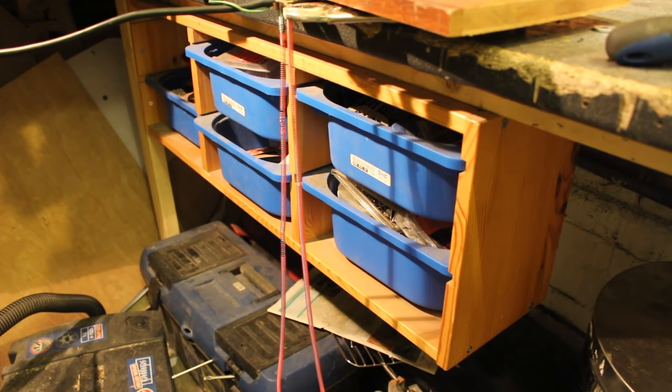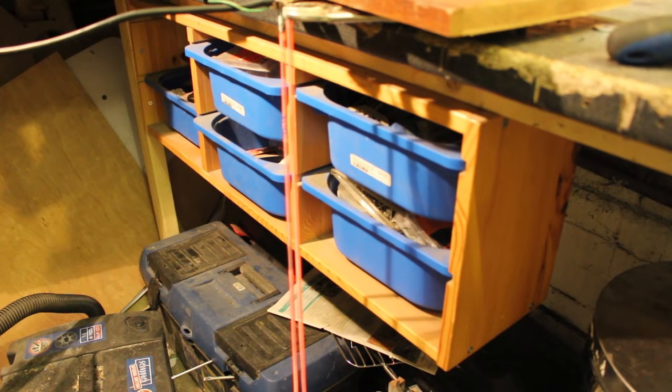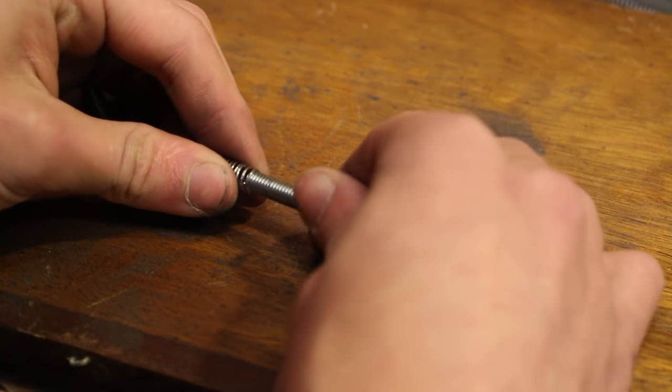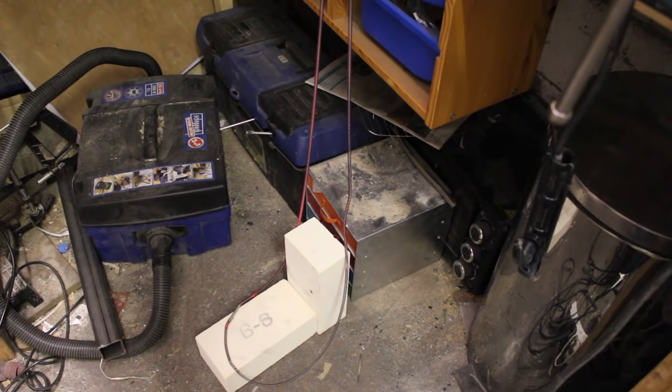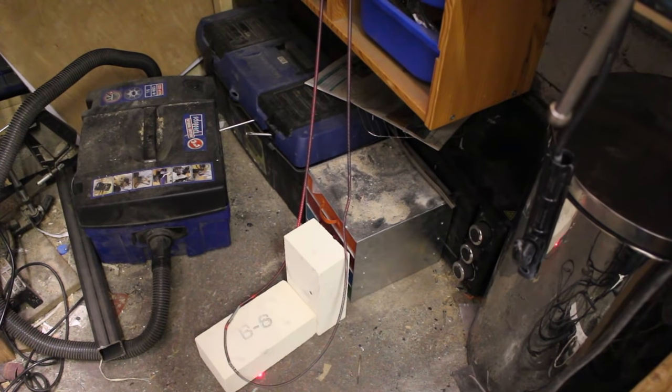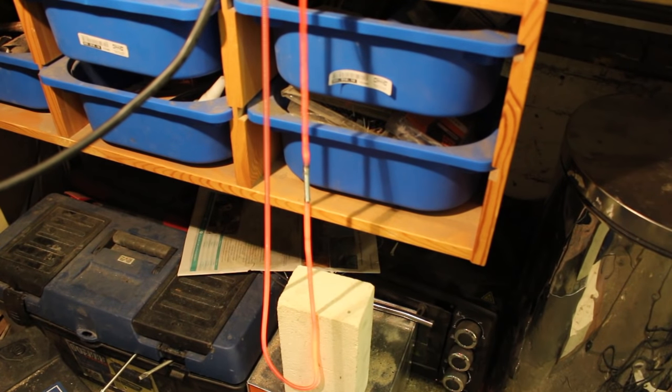First I tried a single one-meter length of the coil — the resistance was quite low and it heats up to glowing red almost instantly, but that was too much. I then attached two pieces together and tested again, but this time it was too long and the wire wouldn't get hot enough. I shortened it to around one and a half coils — about one meter fifty — and that was the perfect length.